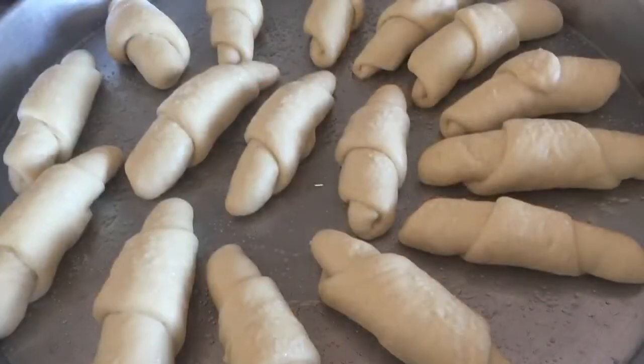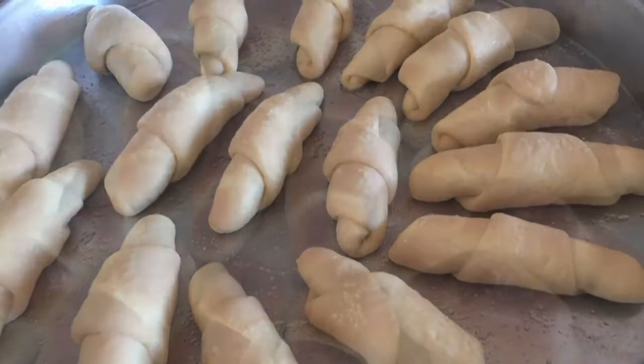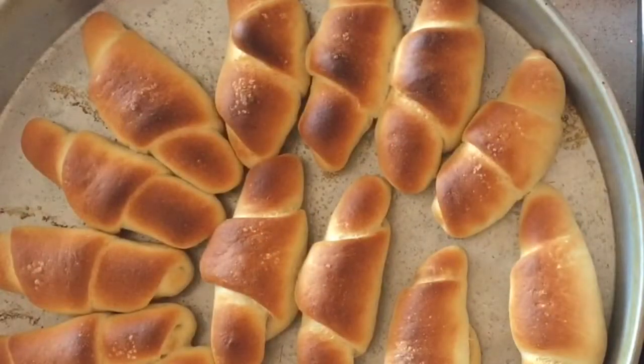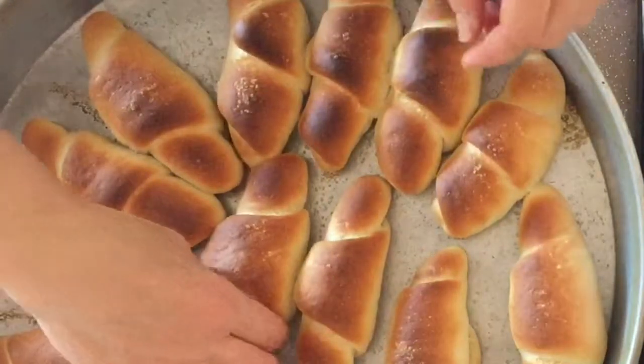Bake 15 to 20 minutes at 180 degrees Celsius, that is 356 degrees Fahrenheit. Thank you very much for watching this video. See you in the other videos.